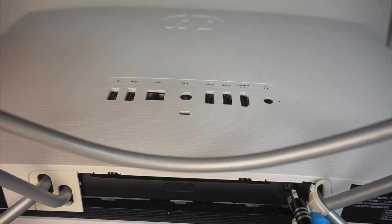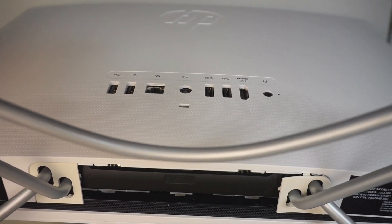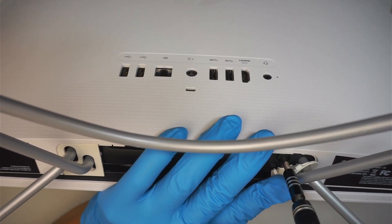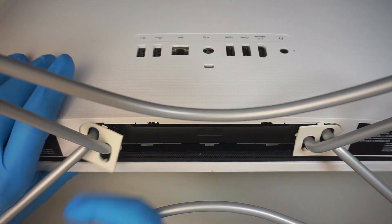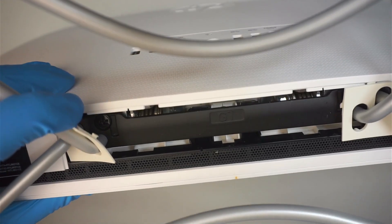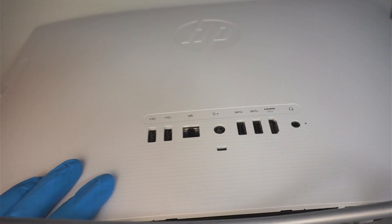Unscrew it. Note that the screw doesn't come all the way off — once it's loose, move on to the next part. There's another screw right there on the side. You're going to peel off the little rubber on the side and unscrew that one too.